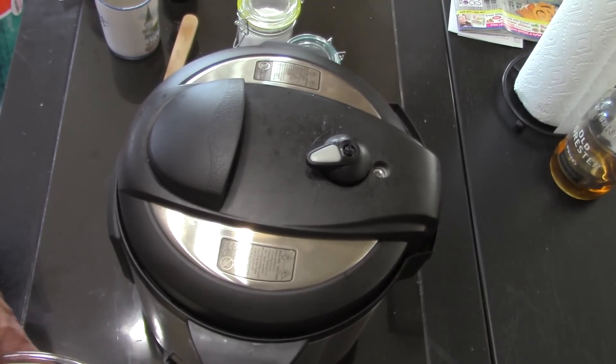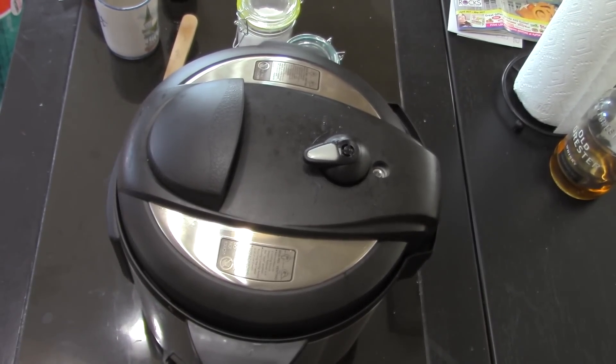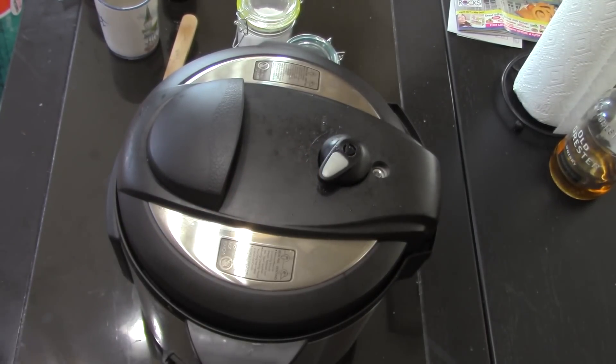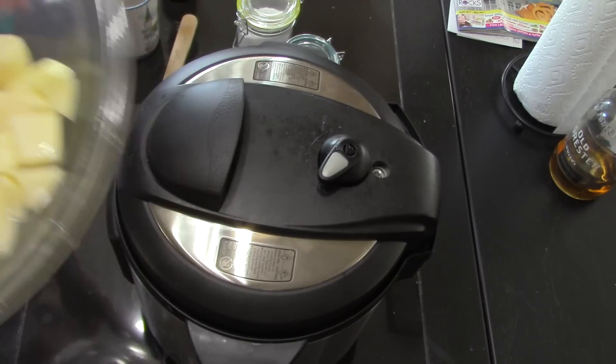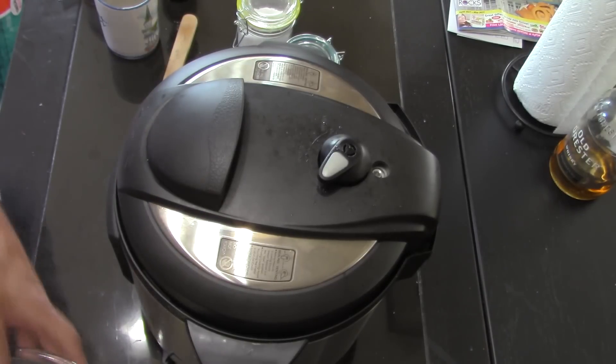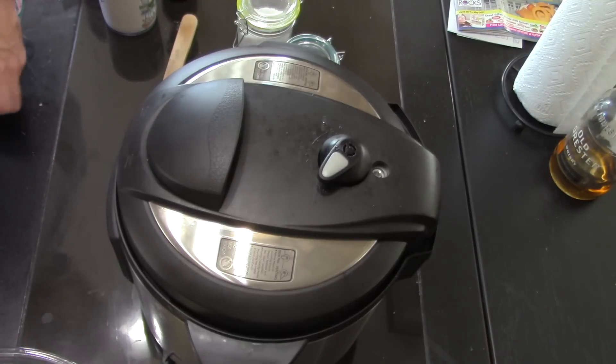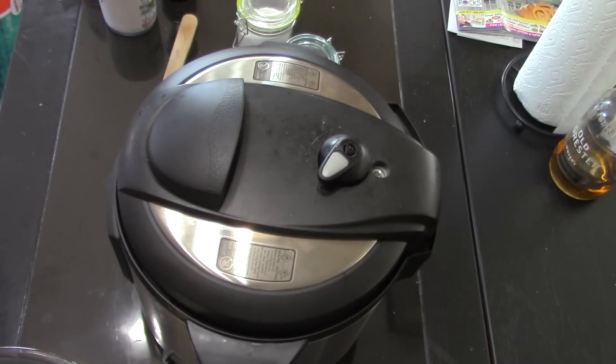It's been 35 minutes, I'm releasing the pressure. That didn't sound like it all released — I don't think I got the knob turned sideways enough. There we go. I've got two small potatoes diced up. There are only two or three servings of these green beans, so almost a potato apiece would be just fine for a serving.